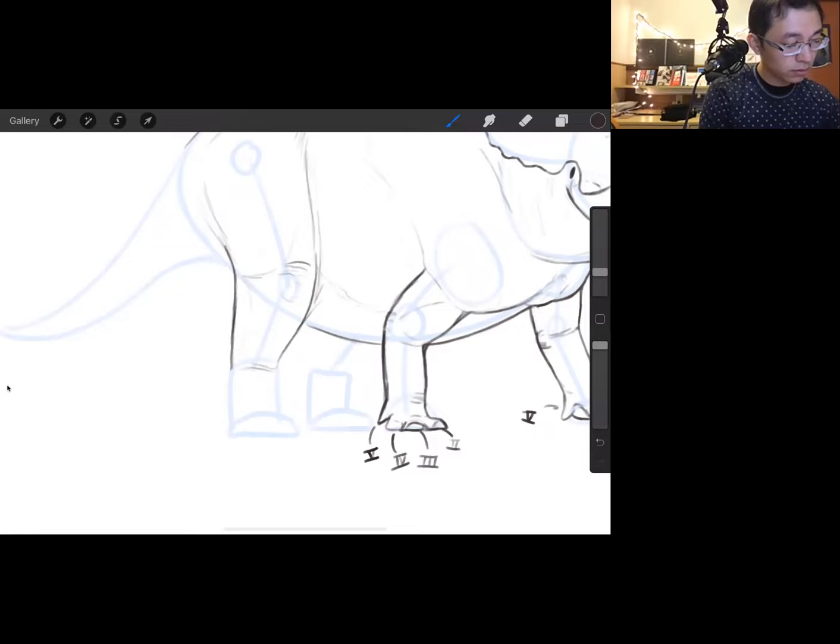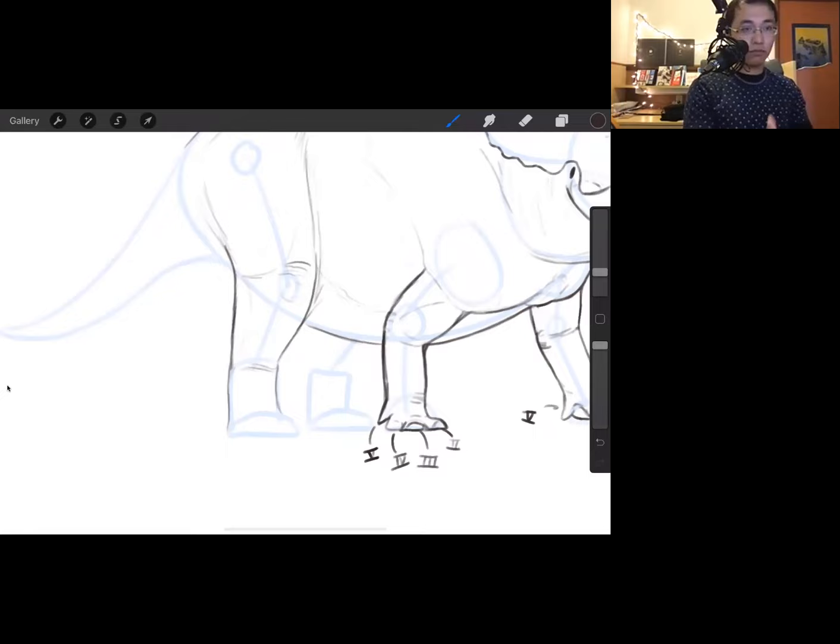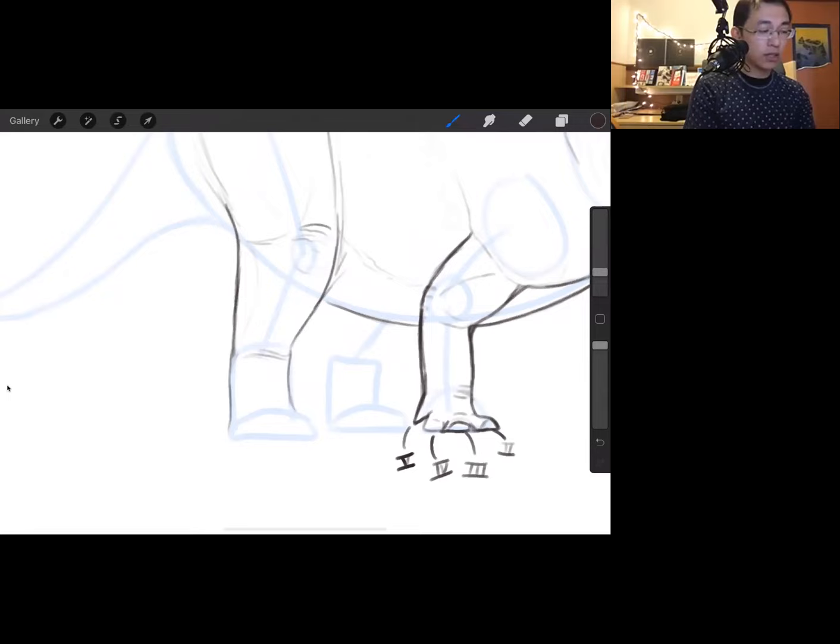Dinosaurs walked on their toes, and triceratops was no exception. If you look at many illustrations of triceratops, people usually give them elephant-ish looking feet, but what we think nowadays based on skeletons is more of a very fat bird foot — very meaty, sausage-like toes, think more of that than elephant. There was some padding on the bottom. Elephants also walk on their toes, but the toe length isn't as long as a triceratops. Biomechanically, walking on toes is a more efficient way to distribute weight.